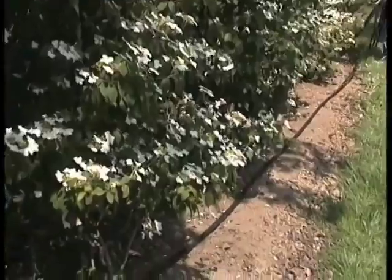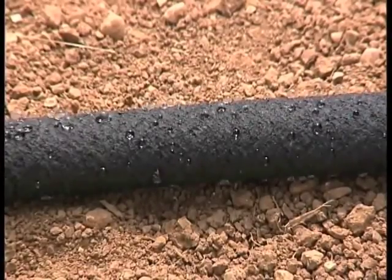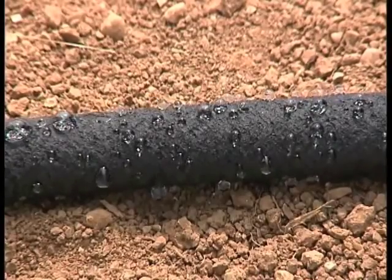The drip hose, designed to water long narrow areas such as hedges and borders. Watch how the water is distributed evenly over the ground through dozens of tiny holes.